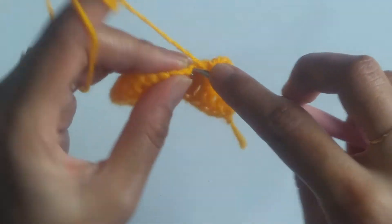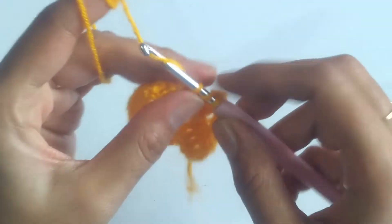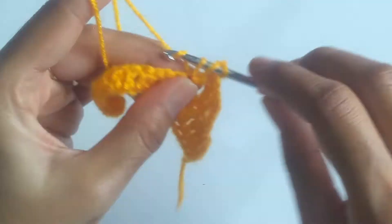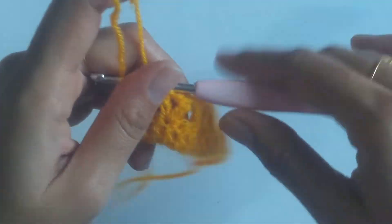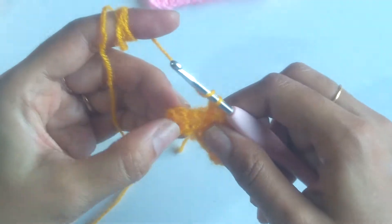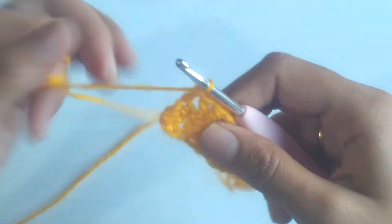So you have to repeat this, i.e. working a V and then skipping two stitches and into the third stitch again you will be working a V. Just continue like this till you are left with the last three stitches. Skip the next two stitches and work a double crochet into the last stitch. So this finishes our row 1.